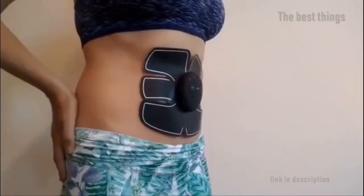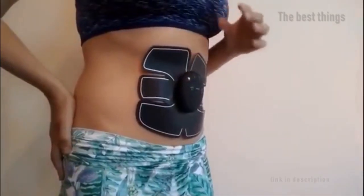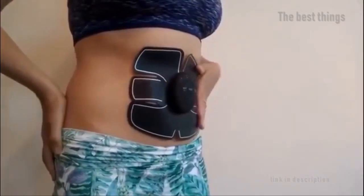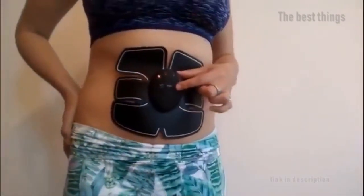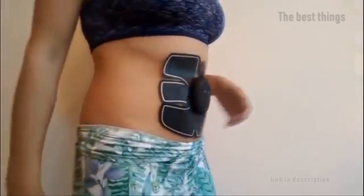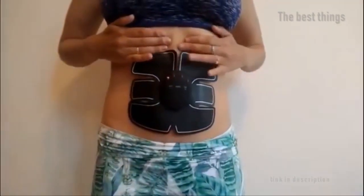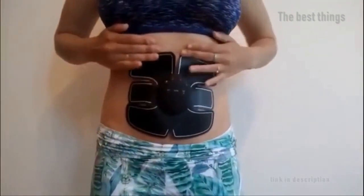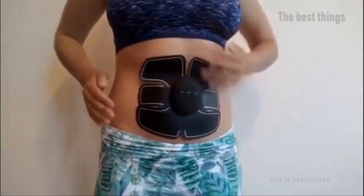The good thing about this amazing TENS electronic machine is that you can use it while doing other tasks. You can drive while toning that abdominal muscle. You can even use it while enjoying a party and no one will ever notice it. It is very easy to use and so light — you can just put it inside your bag and use it any time you feel the need to have those muscles firmed.